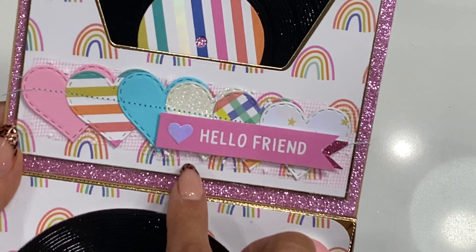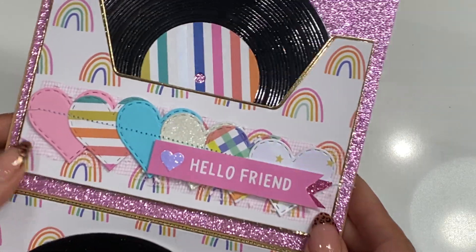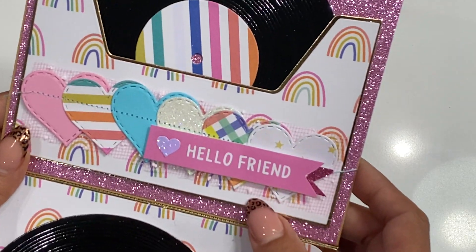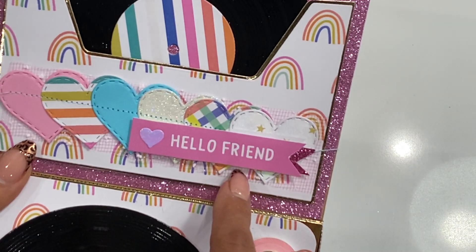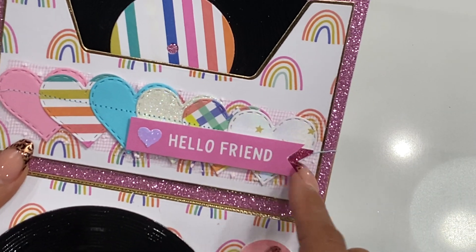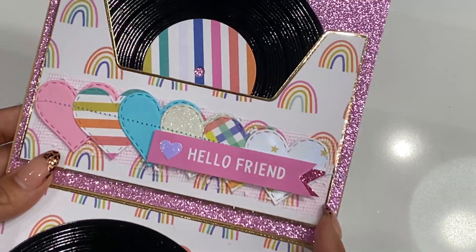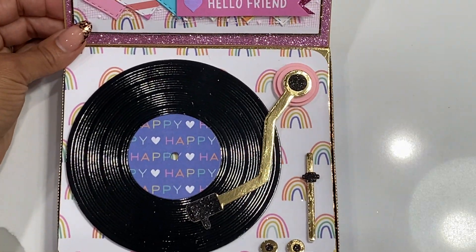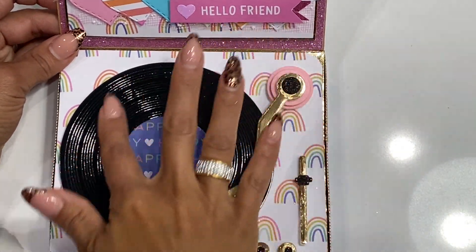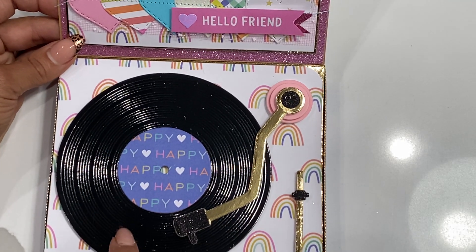I did use some shred — I got it off AliExpress, it came in a long tube. You can also get it at Dollar Tree, but I wasn't able to find the pink so I got it off AliExpress. Then I used the 'Hello Friend' little page flag, which I thought was so cute. On the bottom is the actual record player — I've got my record and as you can see it says 'happy,' so this is a happy record.